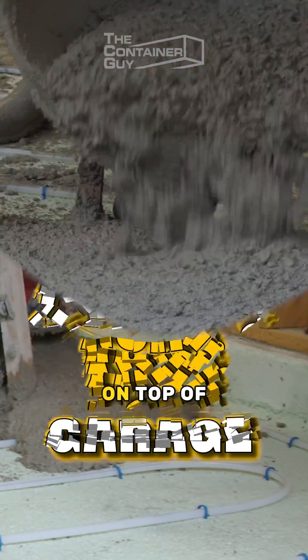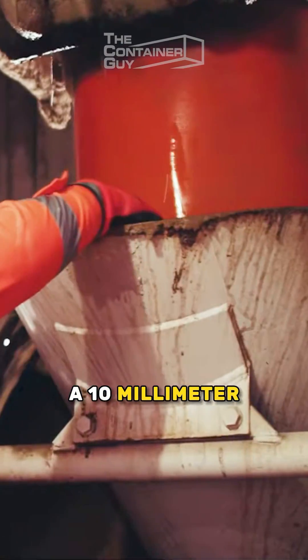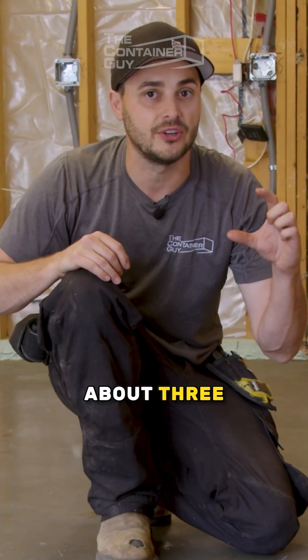We just poured concrete on top of concrete in this garage. The concrete mixture we used was a 10mm aggregate with a fiber mesh inside of it, and we've averaged it out to about 3.25 inches thick.